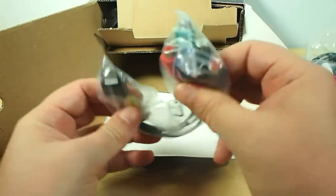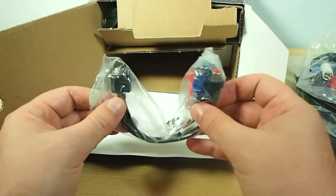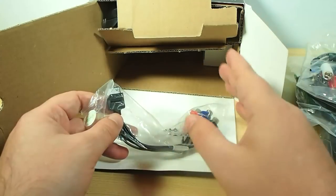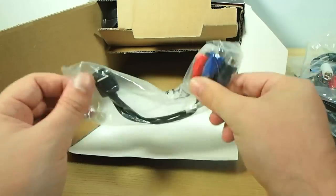And little PS3 component output cables there as well, so you can hook directly into your PS3. Because most people are going to use this with their Xbox or with their PS3. You can't use the HDMI with the PS3 because it has that protection encoding all the way through its system, whereas the Xbox 360 does not. So you need to use component when you're using the PS3.